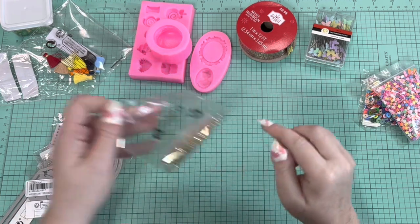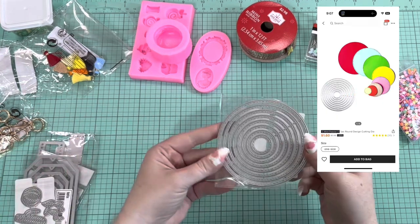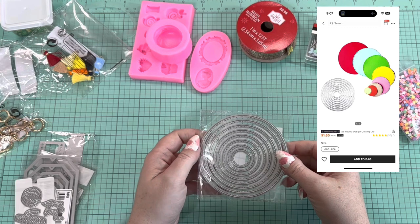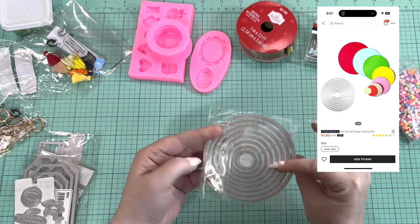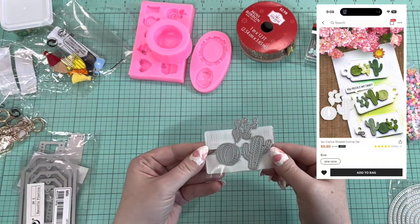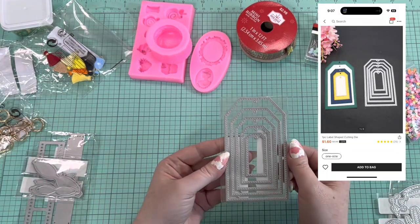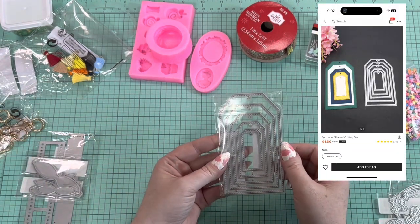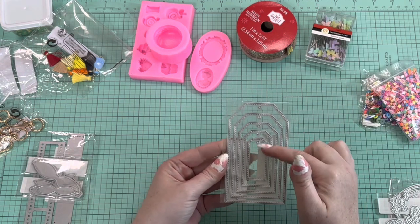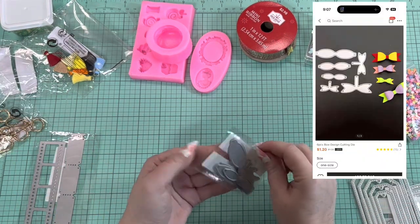Last but not least from Shein, I got a few die cuts. This one is a simple circle one with nine different circle sizes. This one is some cactus — I thought that would be cute. This one is some tags in different sizes — I have a big large tag but none of the smaller sizes in this style, so I got that.